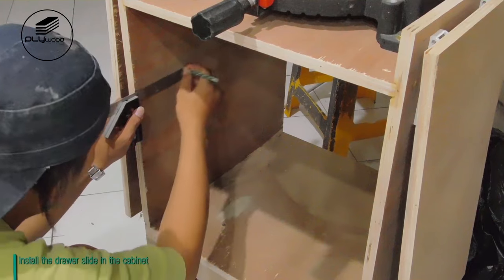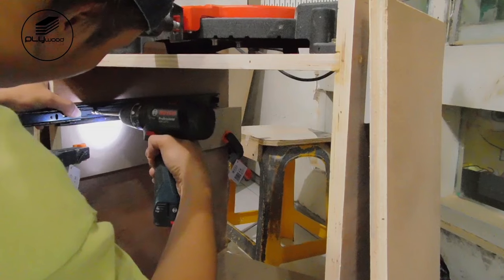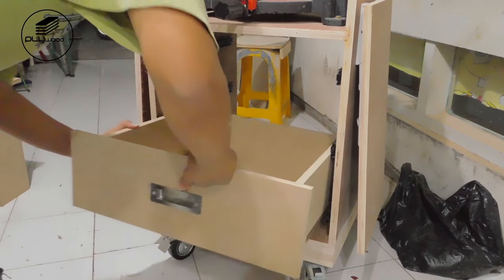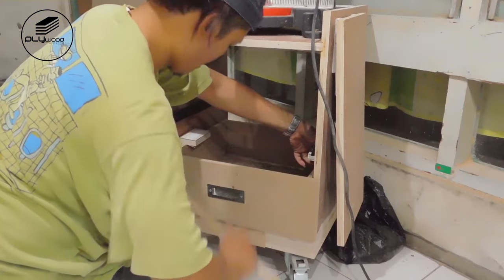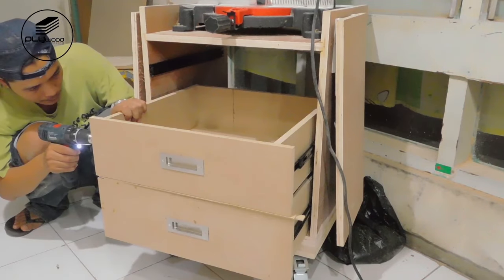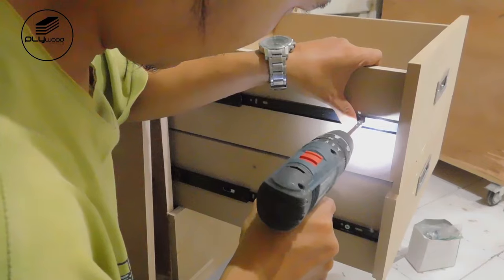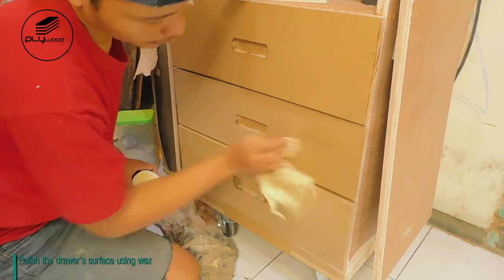Make sure all handle positions are the same. Install the drawer slide in the cabinet, then install and fasten the drawer into the drawer slide. Sand the front drawer to get a smooth surface, then polish the drawer's surface using wax.